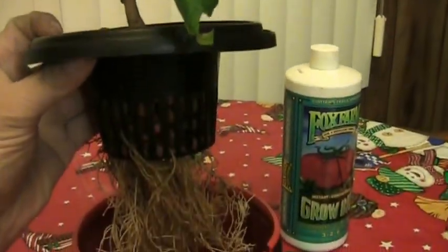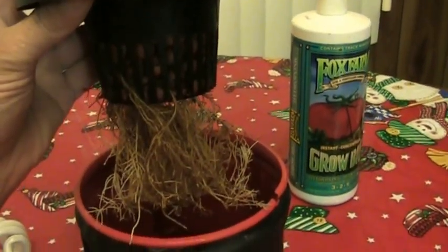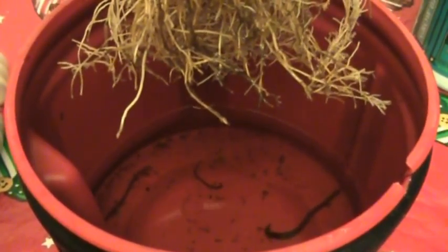Got a couple little jalapeños ready to pick, and I'm going to see if they're hot or not, so I might give them a little taste test here. This is about a 3 week cycle I have going on without a water change, and I just bring the water about 2 inches there from the bottom — just barely enough for the bottom roots to touch.